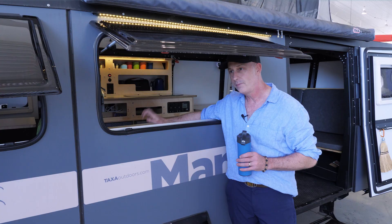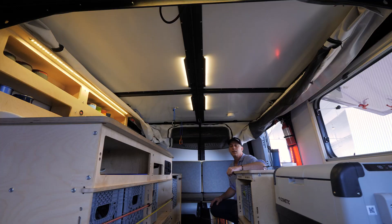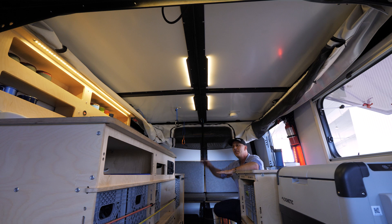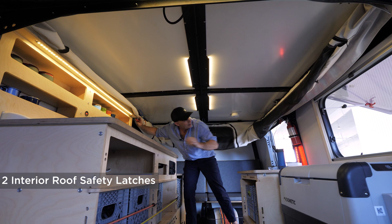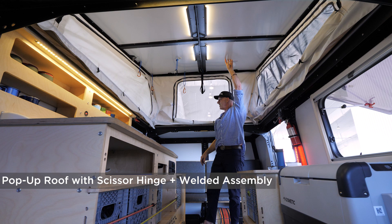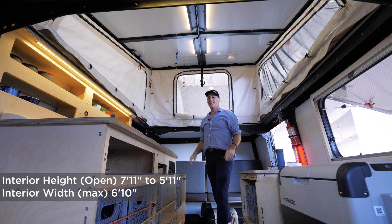I'm inside the Mantis. I'm going to show you how easy it is to pop up the roof. Before I do, there's about 4-foot-7 clearance here, so even if you stop by the side of the road you can come in comfortably for lunch or a nap. The roof is held down with two latches at either side — give it a quick push and it pops up. I am just under six feet tall. The roof here is 7 foot 11, and at the very shallowest point it's 5 foot 11.